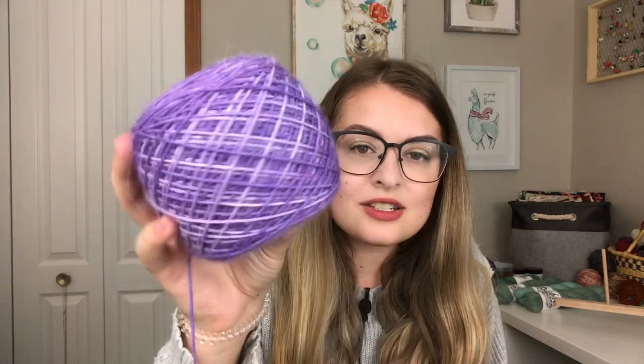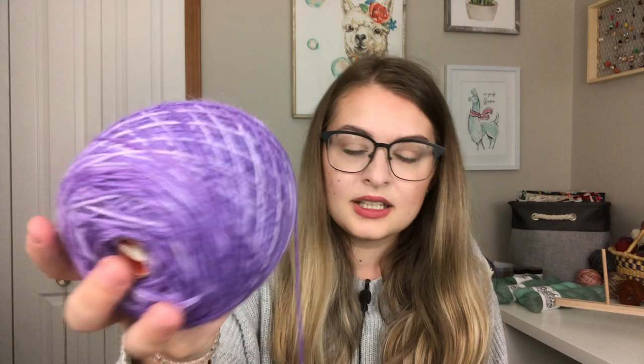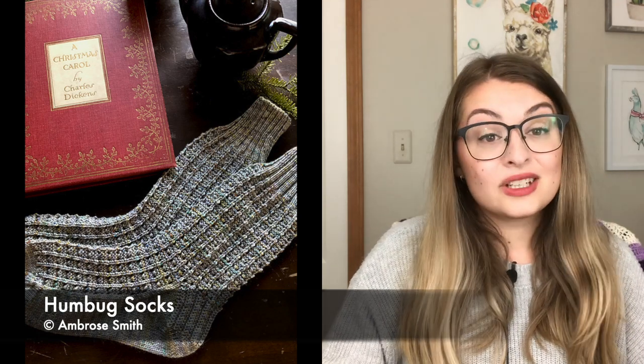I am knitting this up out of Good For You yarn on their Kettlesteps base — 40% superwash merino, 40% baby llama, and 20% nylon. It's very soft and fluffy with a little bit of a halo from the baby llama, making for a very cozy pair of socks. The colorway is just numbered, but it's a purple. I am knitting the Humbug Socks — this pattern was a Christmas mystery knit-along from Ambrose Smith, I think last Christmas. It's available now as a full pattern, and that is what I decided to cast on.